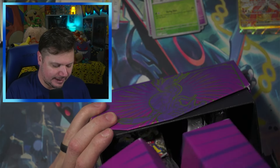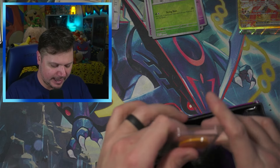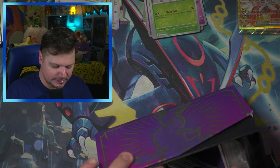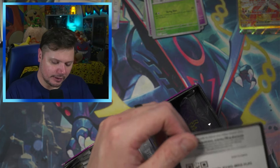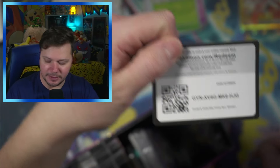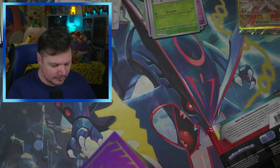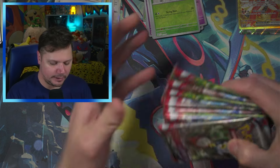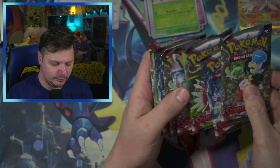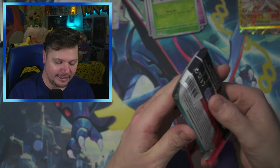It looks like it has everything in there. We've got the packs, the damage counters, the dividers, the promo card — we all love a good promo — the code card, and then the packs. We've got two, four, six, eight, nine. So we have all the packs — that is a good sign.